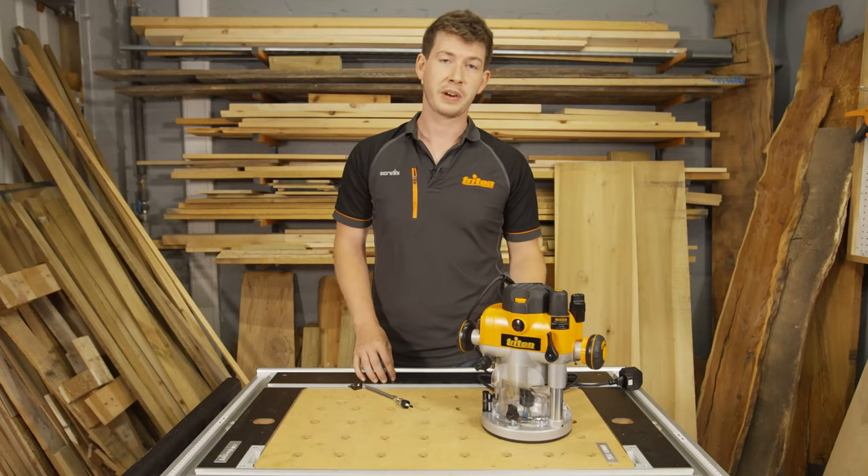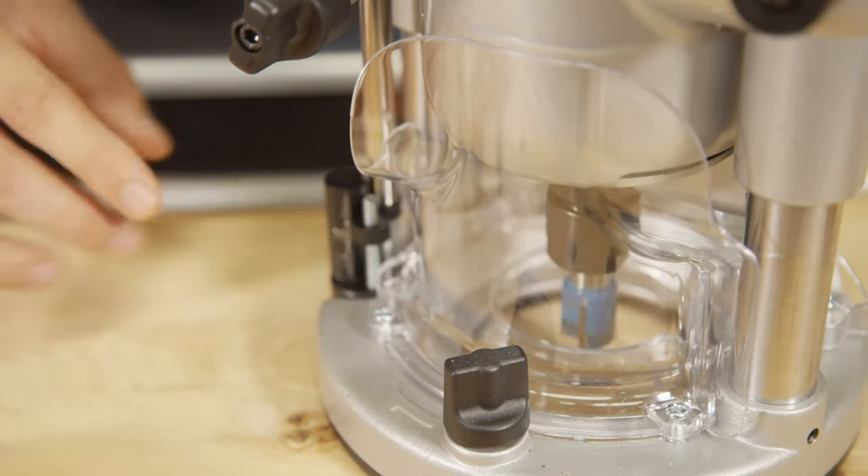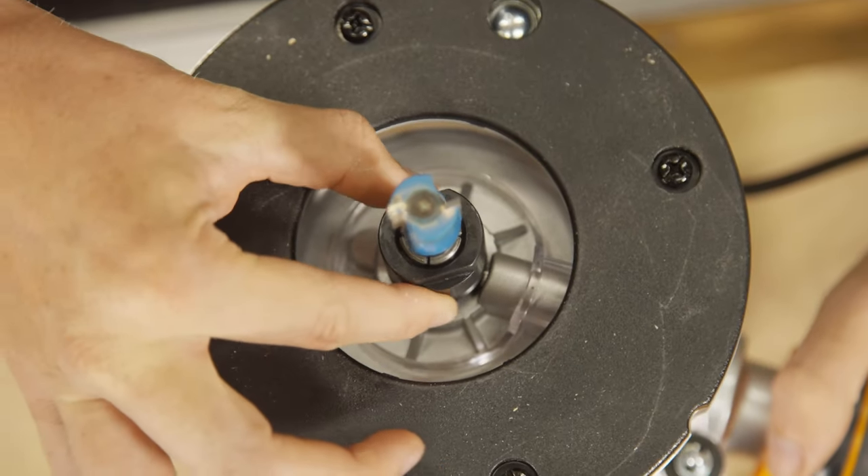In short, NVR prevents your motor from automatically restarting following an interruption to the power supply. You'll need to watch this video through if you want to use your router in a table with a switch box. In addition to other great features like the enclosed cut area, the automatic spindle lock and the sliding switch cover,